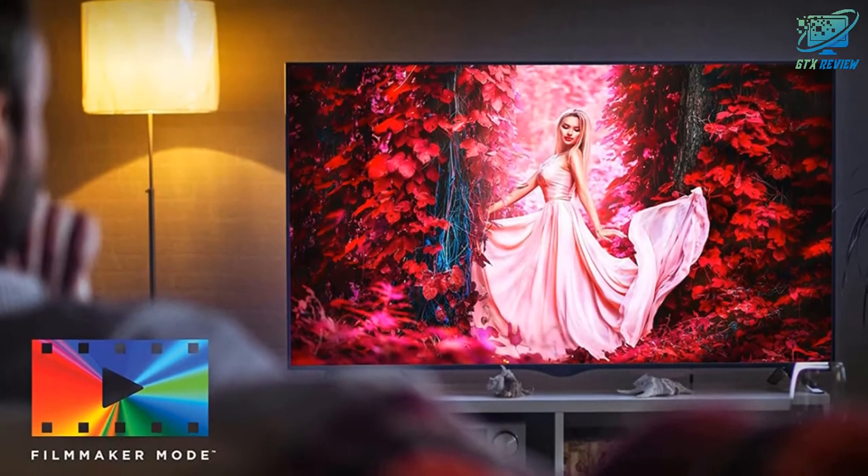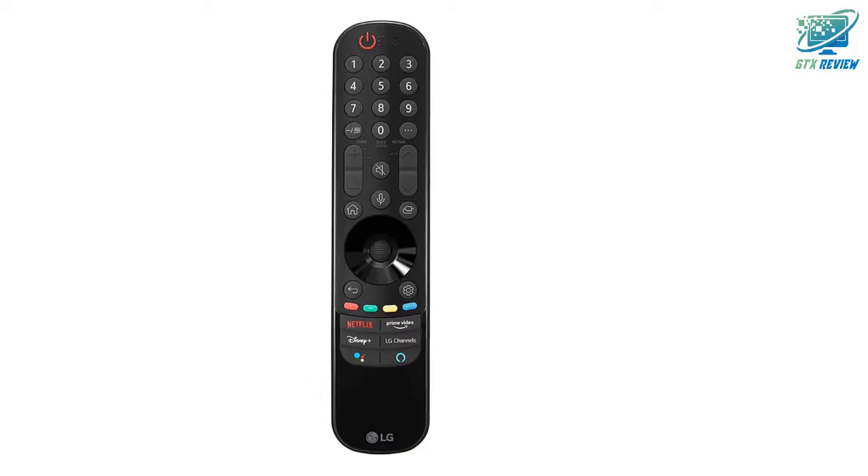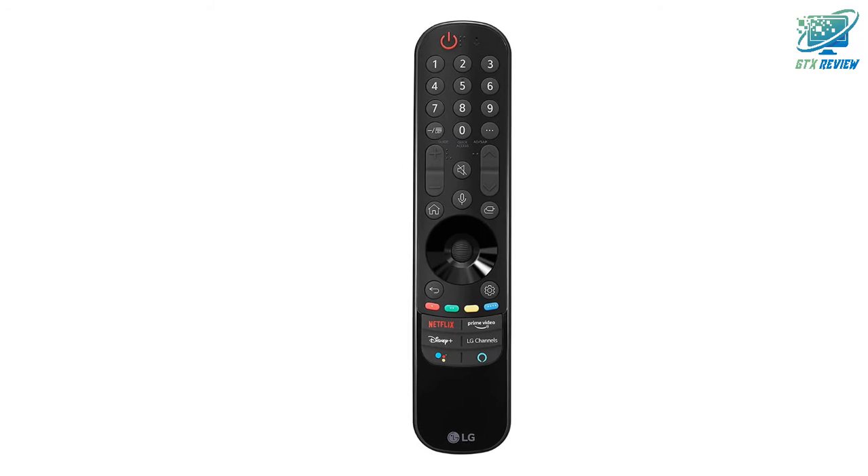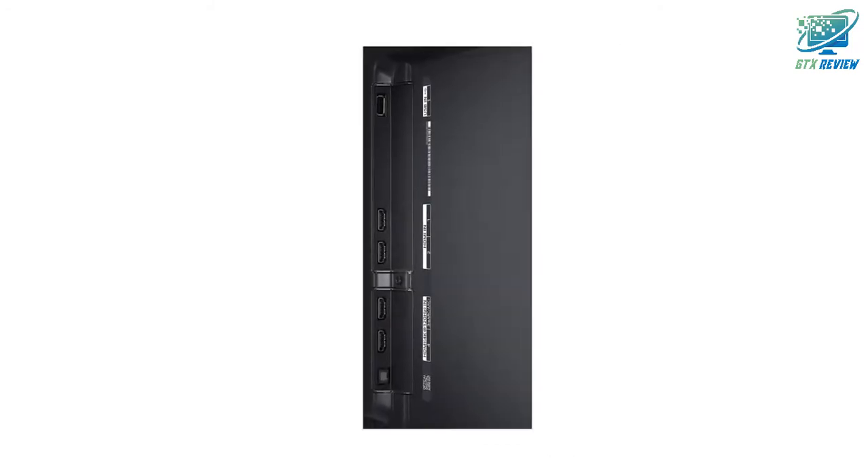WISA Ready. Connecting high-fidelity speakers is easy and wireless with WISA connectivity. Enjoy high-quality and immersive surround sound, with up to 2.1 channel support only.